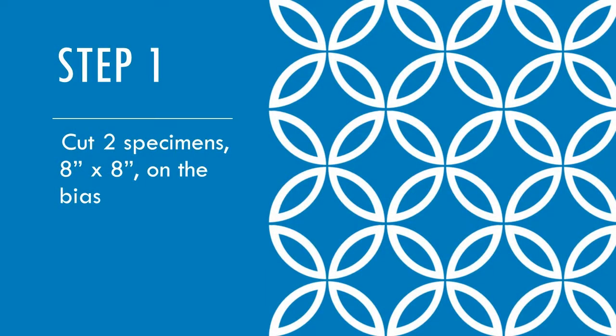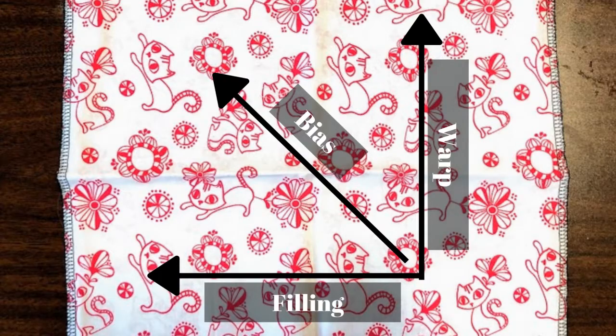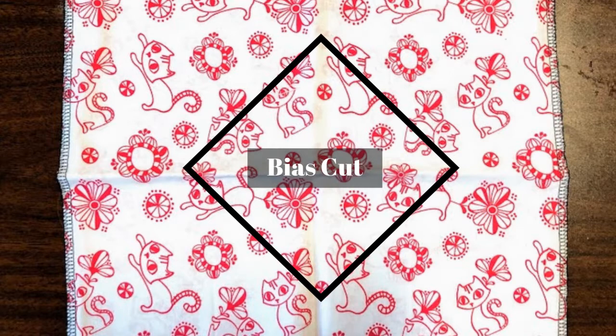Step 1. Cut out two specimens each 8 by 8, cut on the bias. Bias is where you cut diagonally across the grain at a 45 degree angle.